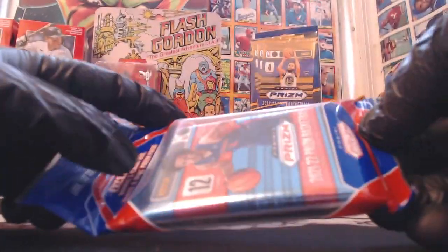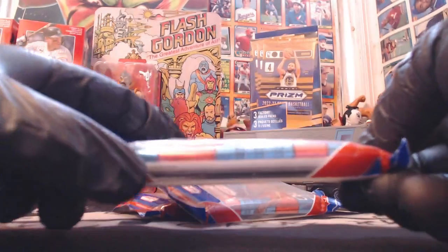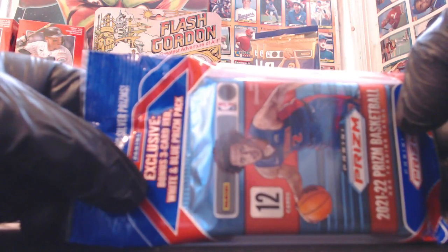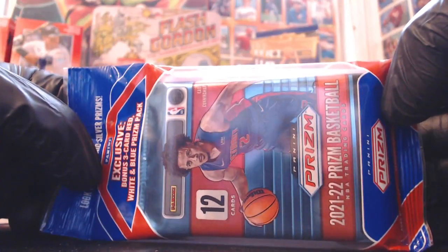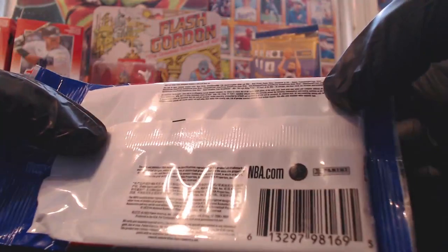There's two packs in here. One of them has 12 cards, so a 12-card Prism Basketball pack. And then there is a three-card pack in there, and all three of those cards are the red, white, and blue Prisms. It says look for the iconic silver Prisms. Hopefully we hit big rookies on the red, white, and blue.